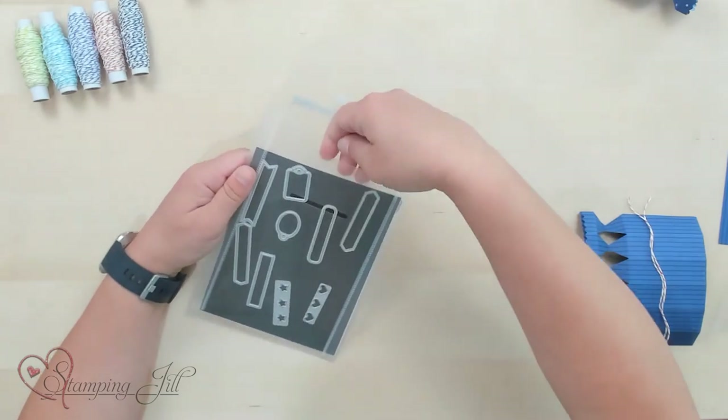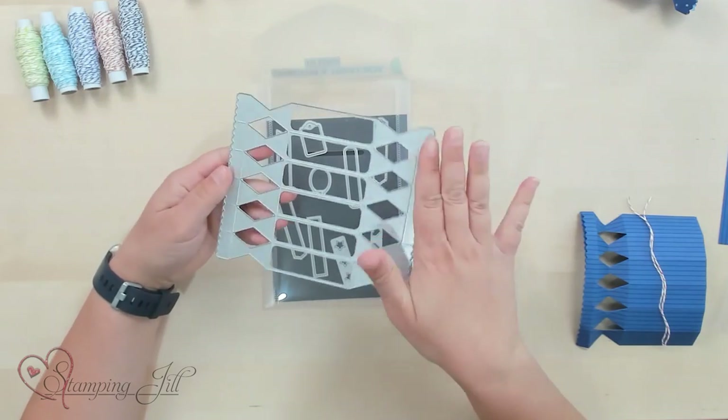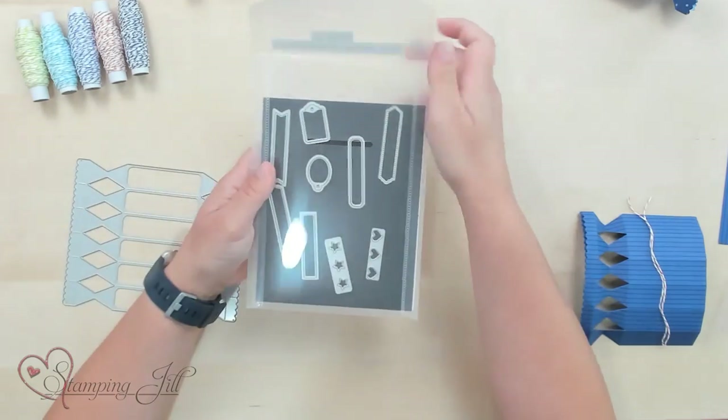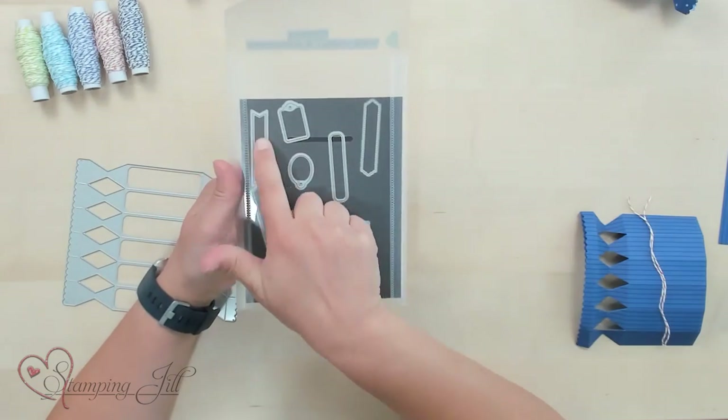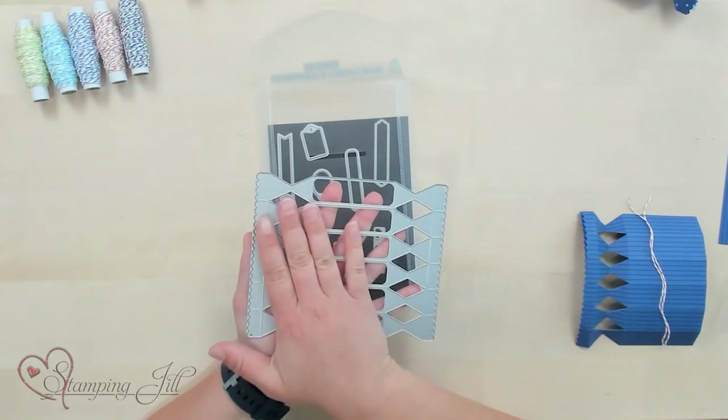It's super cute. So this is what the treat box is made from. This is like the base of the die, and then you have some little hearts and stars and then a bunch of different little outlines or windows that you can make to go with it. So really fun. I've been playing with it and I thought a great idea would be to come up with ways that you can make it different sizes, because this makes one size box which is super cute and very fun, but sometimes you need a box that's bigger or longer or different shaped.